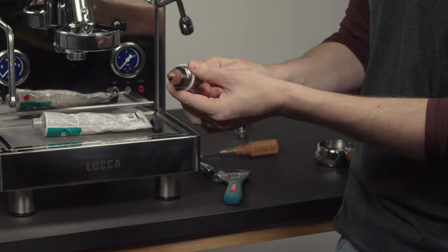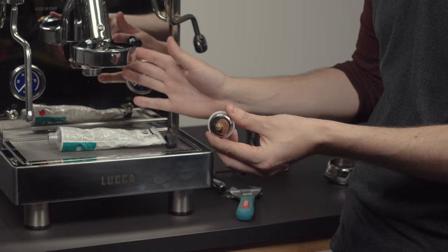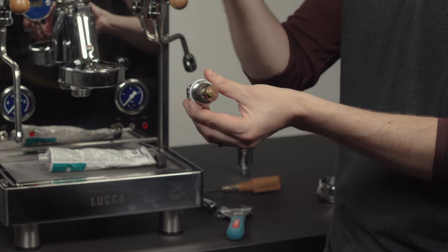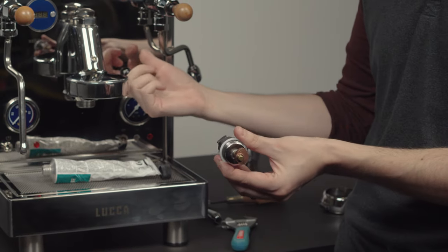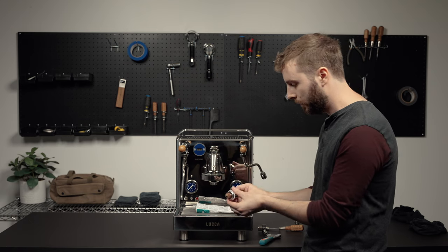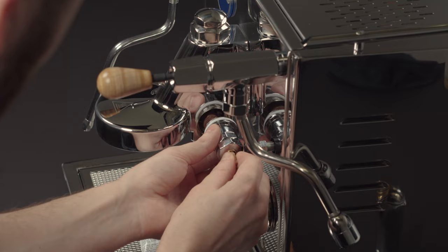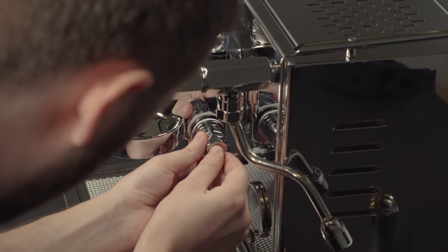With the installation of the camshaft back into the E61 assembly, you're just going to want to make sure the camshaft is facing in a down position for the brew lever. That's just so it doesn't get in the way of the top brew valve spring that's up on top right here. Upon reinstallation, make sure the camshaft valve is in the down position, and you're just going to put it inside.